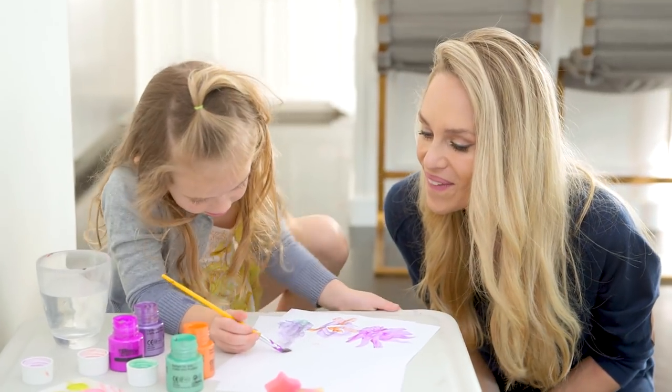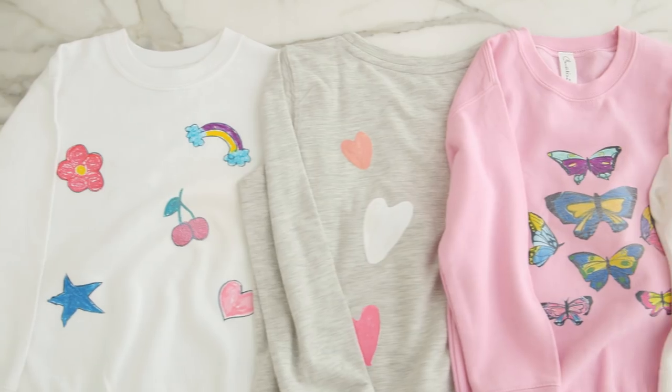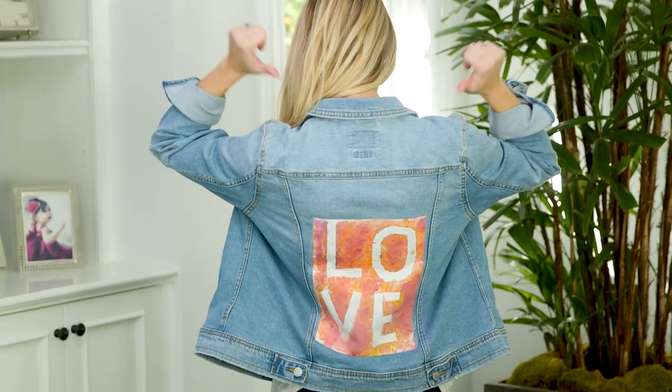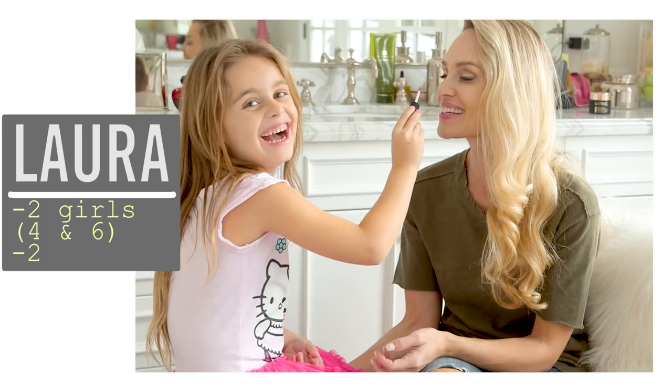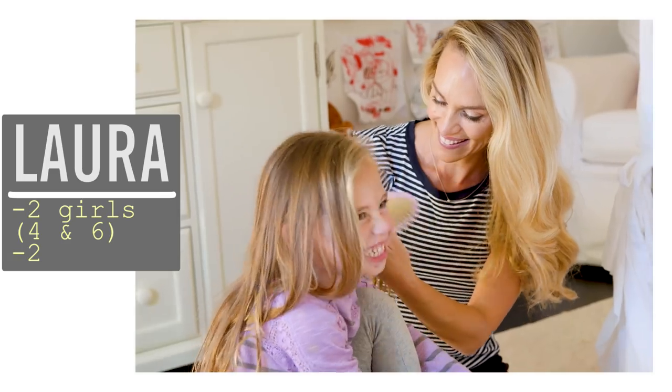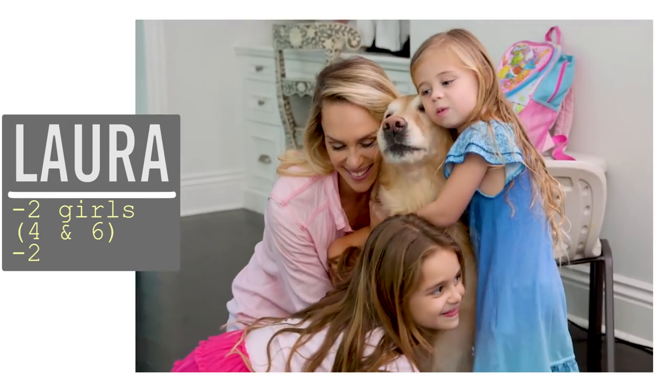Hi guys! There is nothing I'm more proud of than my kids and their artwork, so what better way to show it than by wearing it? Today I am so excited to be sharing with you these two super easy ways to rock those one-of-a-kind masterpieces. I'm Laura and as a former makeup artist I love sharing easy style and beauty tips that help moms feel their best.